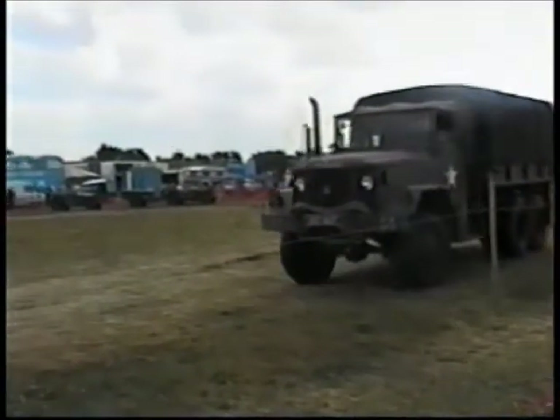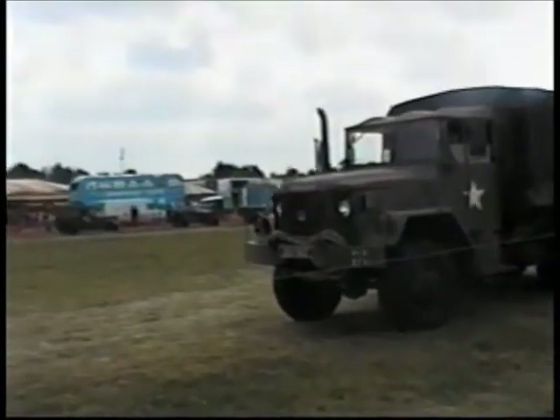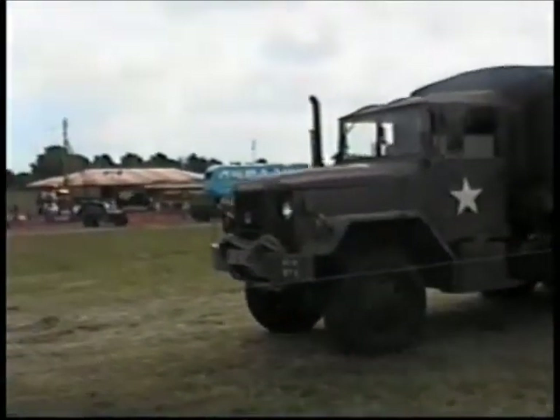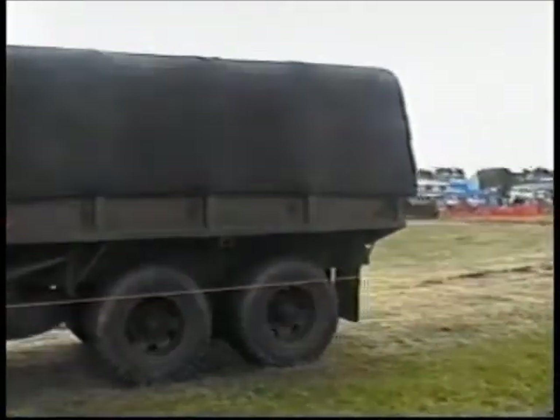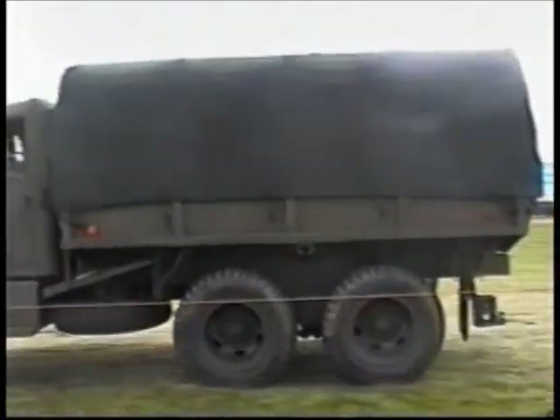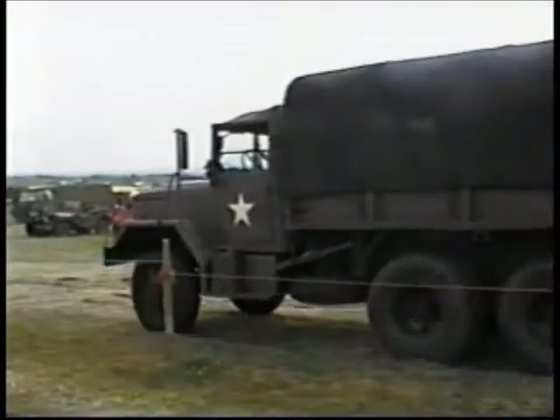Some people will tell you they're Jeeps — well, they could be, because the design was originally produced by the Willys company in America. Then, under government contracts, various other manufacturers produced their own version. And that is the Titan Peak version.